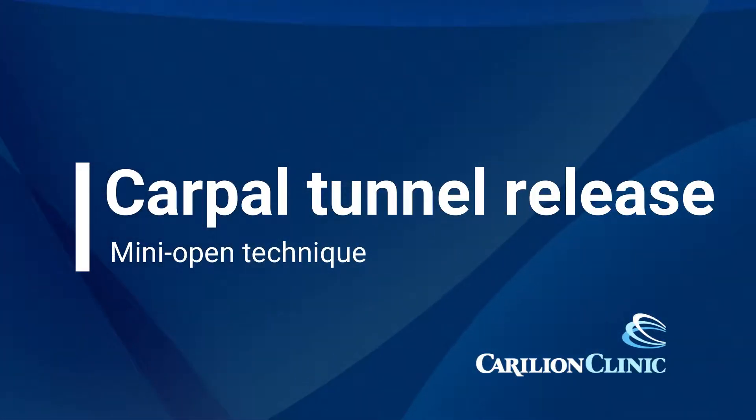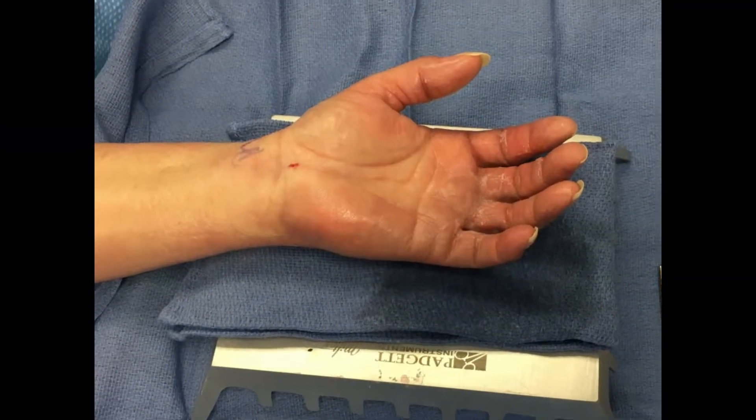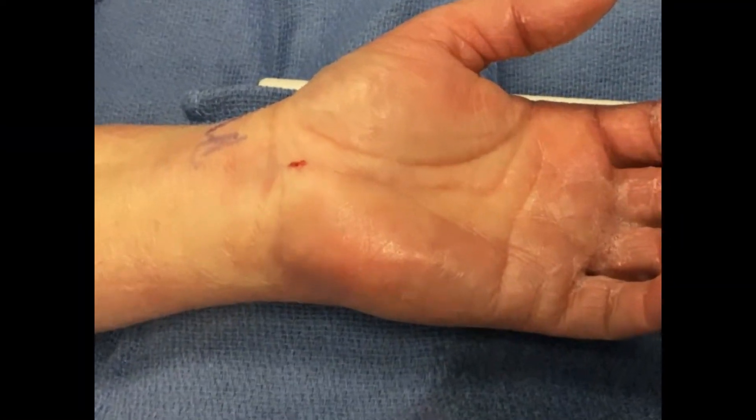In this video we'll be demonstrating a carpal tunnel release using the mini open technique. This is a left hand and the video will be zoomed in here in the palm where the incision is made.